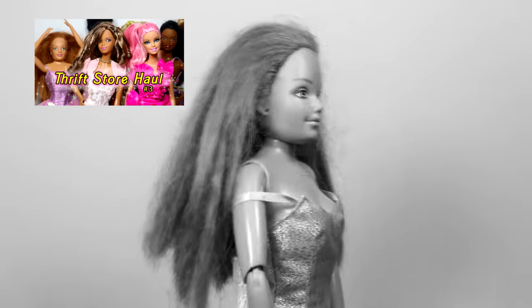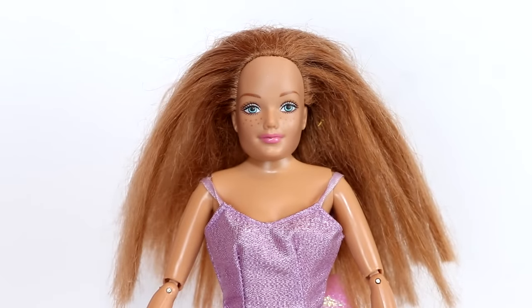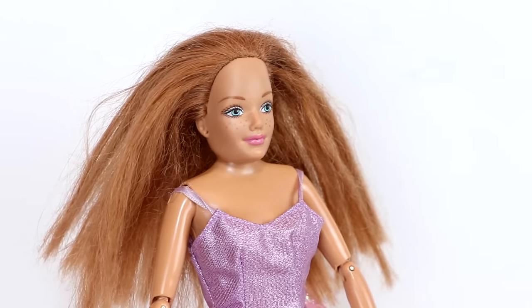Basically, I bought her from a thrift store and I didn't know her neck was broken — I thought it was just pushed down. So I was really surprised to see that there was a pipe cleaner in her neck. I know now that it was somebody's attempt to fix the doll, but it was still pretty terrifying.